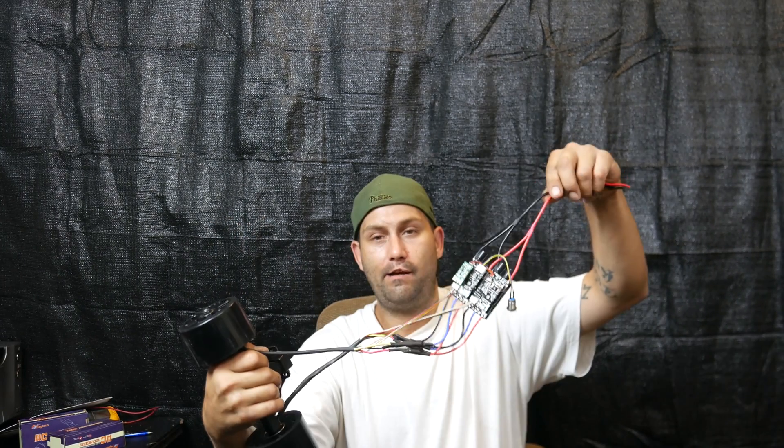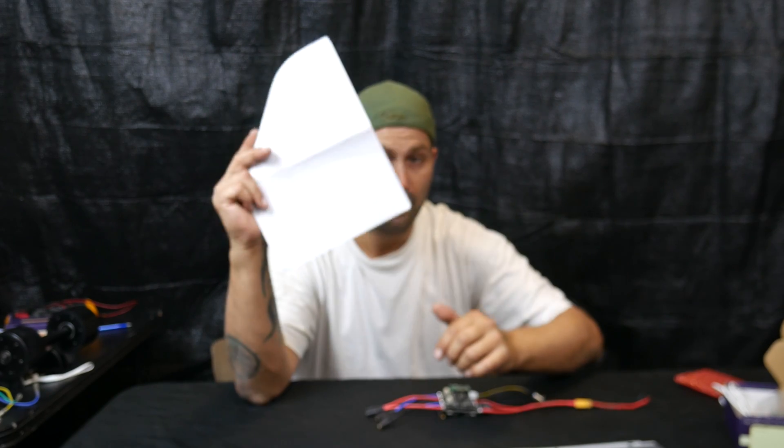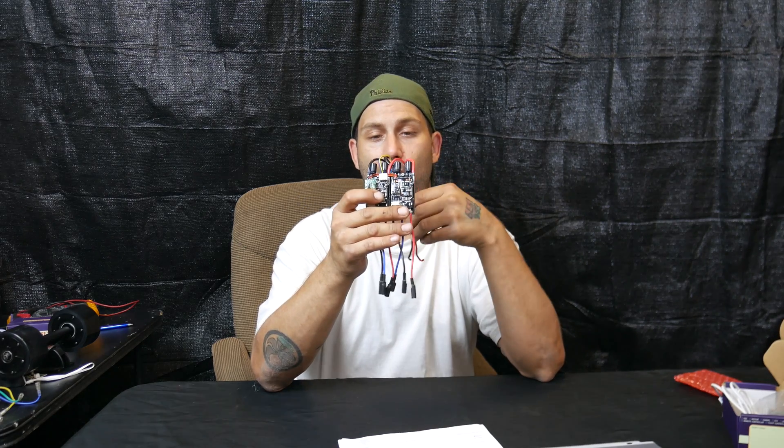These are Maytec hub motors, so it's made to work with Maytec products. It will work with other products though — there may be a little tweaking needed; anything's possible when you're retrofitting. Here it is, the dual ESC. Referring to my price sheet: $92.90. That's the price. That's it for today — the Maytec dual hub motor ESC.